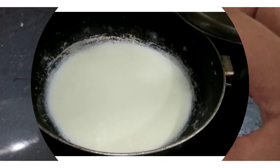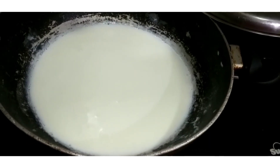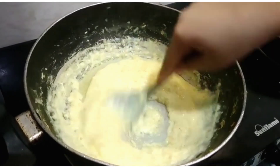Now we will put it in the freezer and we will make custard. I will put it in a glass of milk. When it is boiled, we will add 2 tablespoons of custard powder and wait until it thickens.